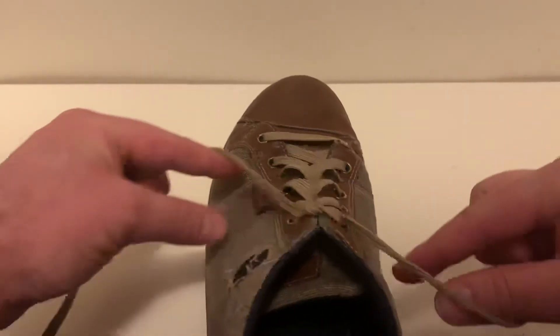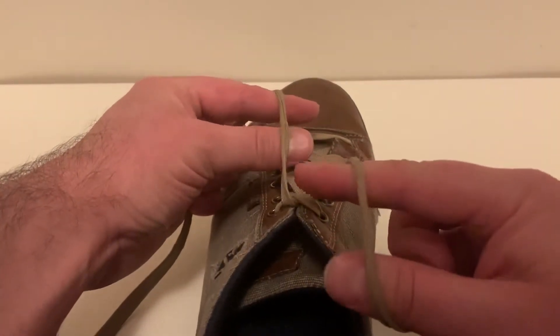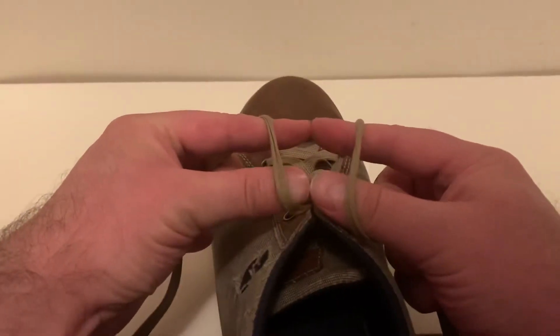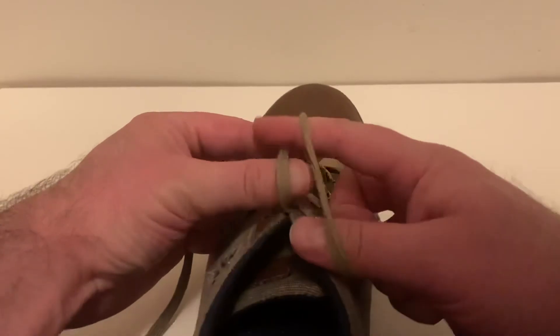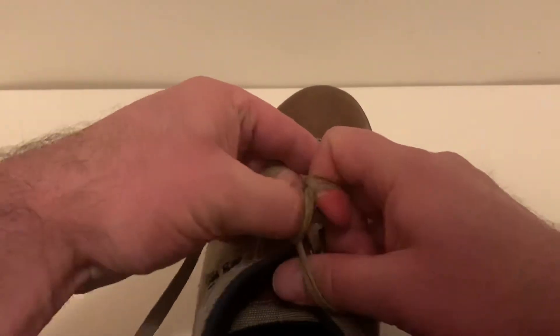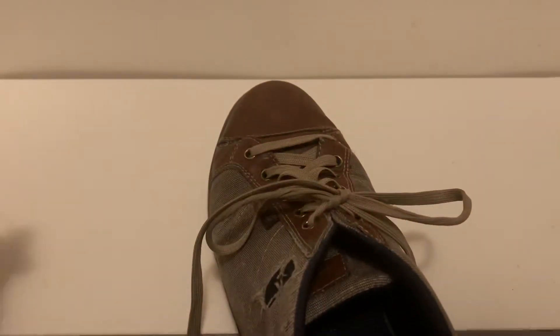You rotate with respect to the knot so that the loop is on top of each finger set, then almost bring your fingers to touching but not quite. This finger will grab the loop between and this thumb will grab the loop between, and both will pull through. And there you have it.